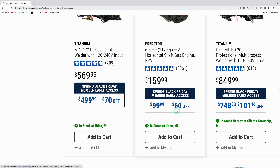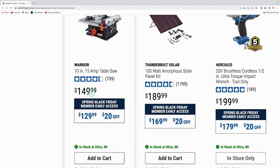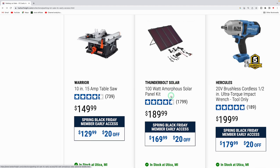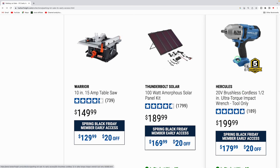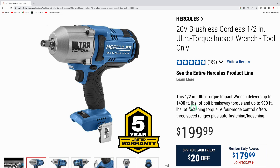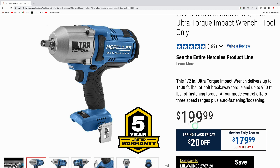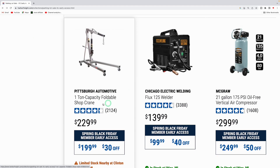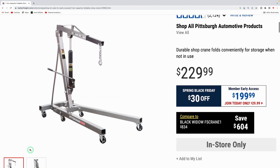The Predator 6.5-horsepower 212cc gas engine is $99 — $60 off from the usual $159.99. The Warrior 10-inch saw is $129.99. The Thunderbolt 100-watt solar panel kit is down to $169.99. The Hercules half-inch ultra torque impact wrench — 1,400 foot-pounds of breakaway torque and up to 900 foot-pounds of fastening torque, tool only — is $179.99. Hearing a lot of good things about the Hercules line.